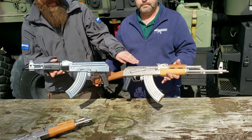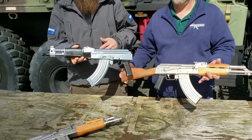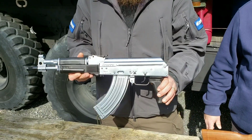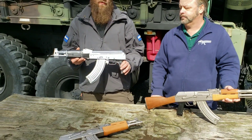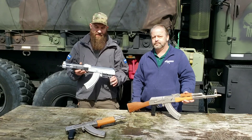This is Cerakote — this is matte Electroless Nickel. So this is supposed to be a matte finish anyway, but just as a comparison to Nickel, you can just see. And again, this gives you a durable finish that protects your firearm, as Cerakote does all the way around. Cerakote is a very well-known product for protecting firearms.